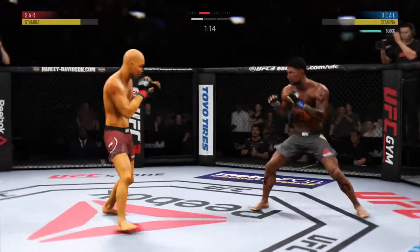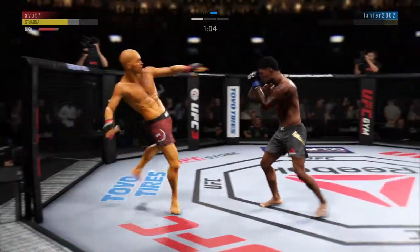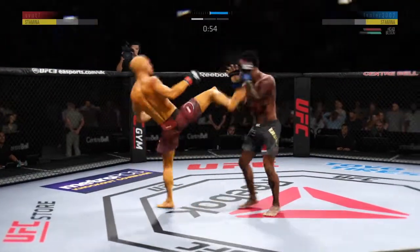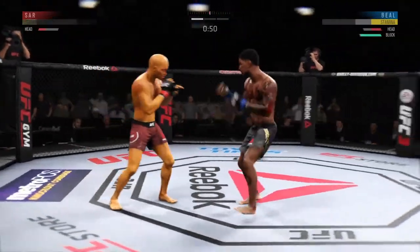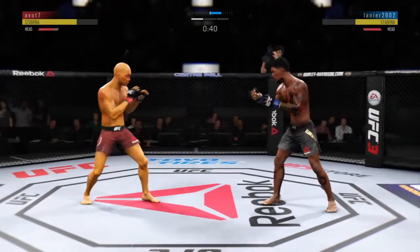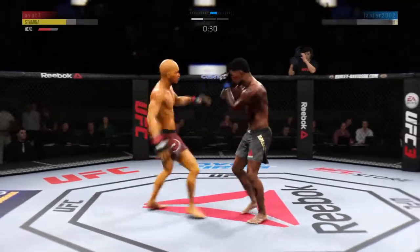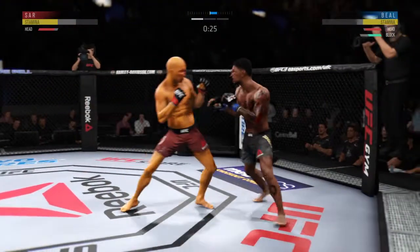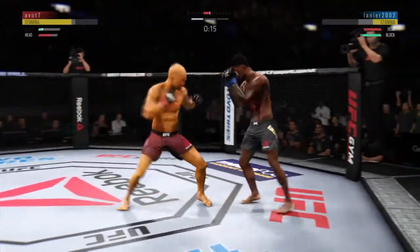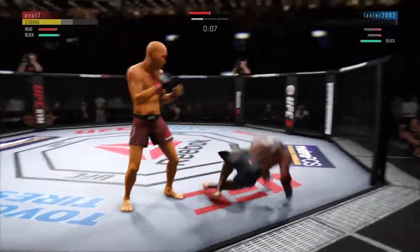And back up again. He missed that kick. Under a minute now to go in the opening round. He's tagging him! He's got it right here. Massive head kick there — we'll see if he can finish. Big straight punch. 20 seconds to go in round one. He tagged him again, he's hurt. Big left! Big shot to the liver!